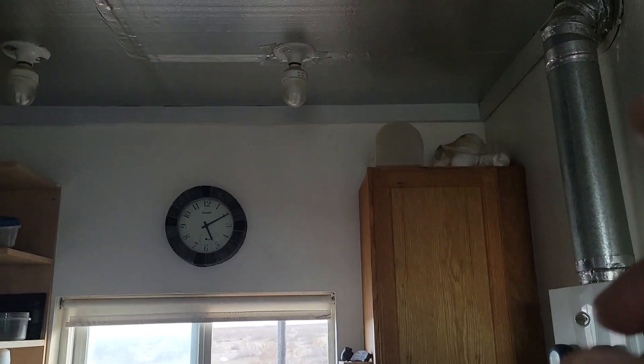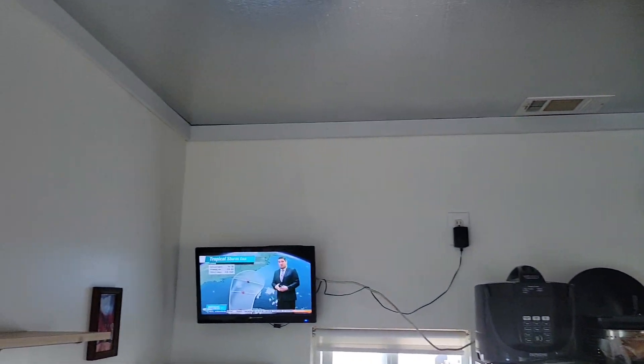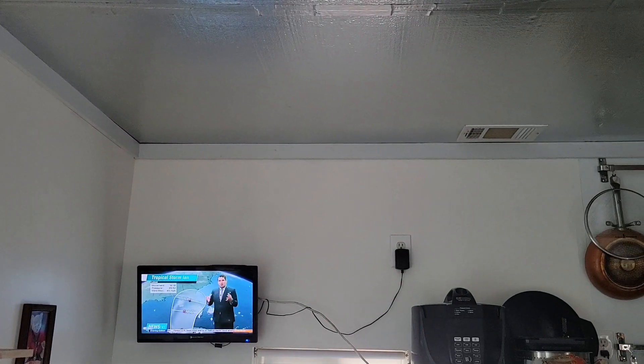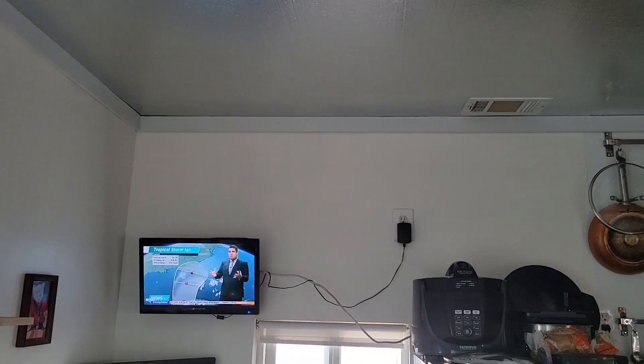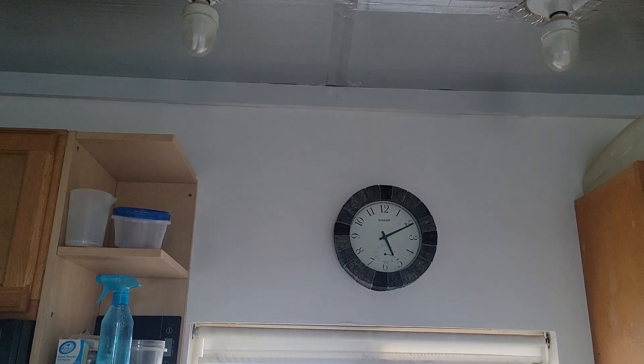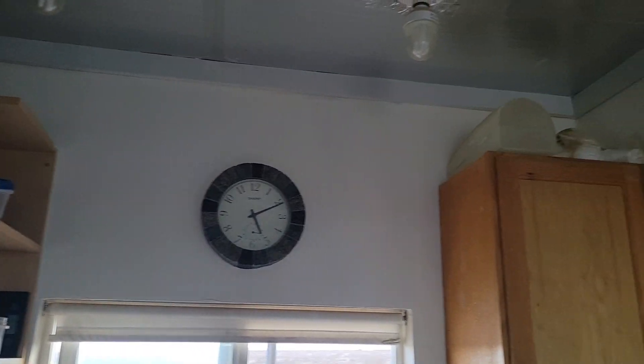Look at this — I painted the crown molding with that $9 gallon of paint. It turned out to be kind of a light gray. At first I thought it was like a powder blue, but as it dried it's just a light gray. So I got it painted all the way around.